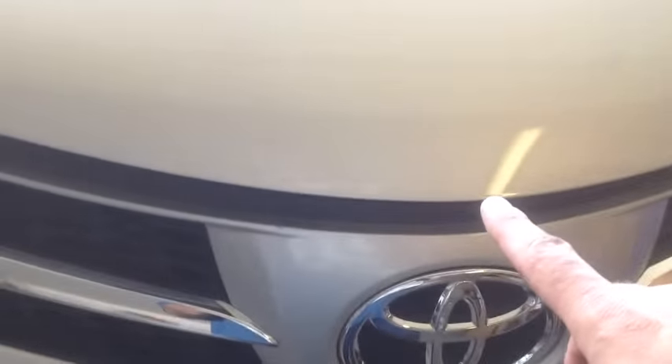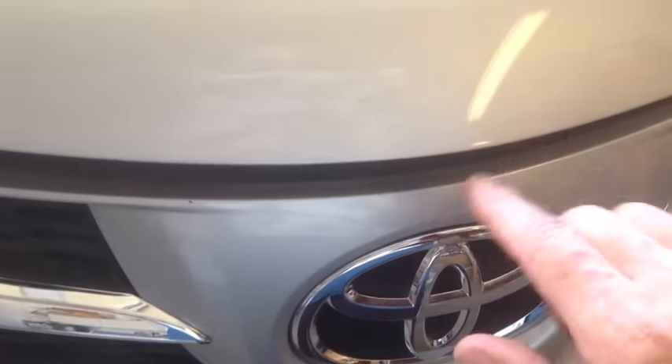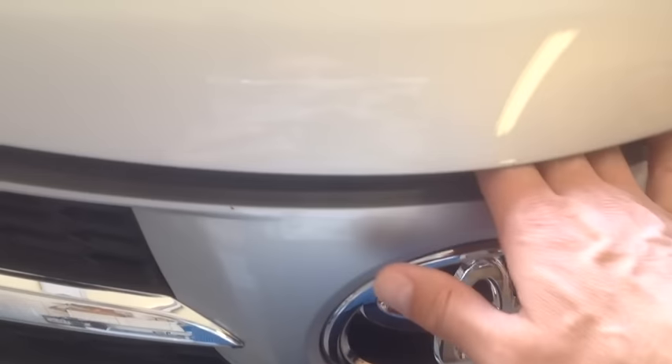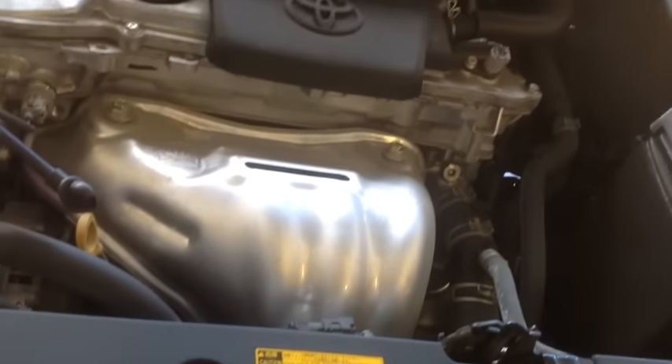We're going to pop the hood right in the middle here. You put your fingers down and you get a little lever. You push it this way, push it that way, and there we go — it goes up. So here we are in the engine compartment. Make sure you put your hood stand right into there and we're all set.